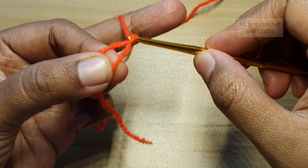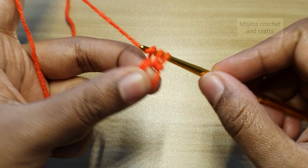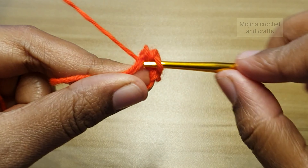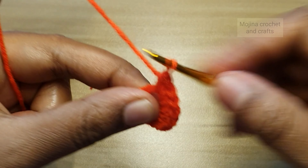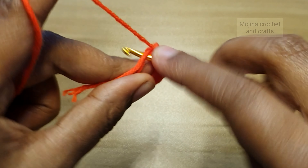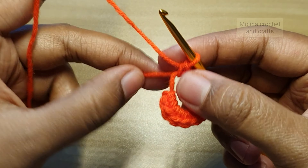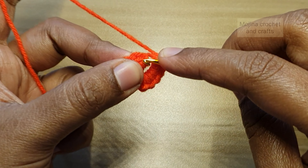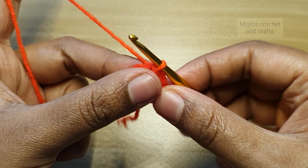First we are going to make a magic circle, and in this magic circle we are going to work 12 single crochets: 1, 2, 3, 4, 5, 6, 7, 8, 9, 10, 11, and 12. So we have 12 single crochets in this first round. I'm going to pull this yarn tail and close the circle. Now we will make a slip stitch on top of the first single crochet to finish this round.